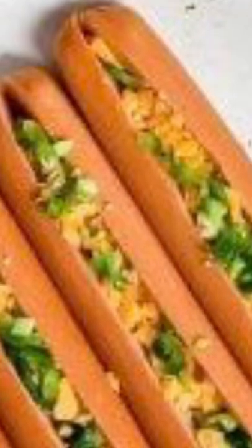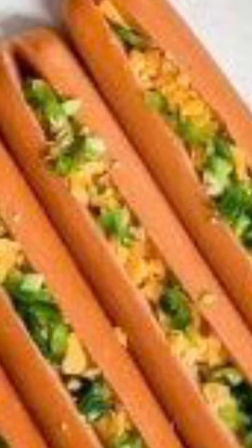4 slices bacon. Instructions: Measure out and prepare all the ingredients. Dice the jalapeno peppers. Preheat the oven to 400 degrees. Make a slit in the hot dogs lengthwise, but don't cut them all the way through. Stuff the hot dogs with the diced jalapenos and shredded cheese.